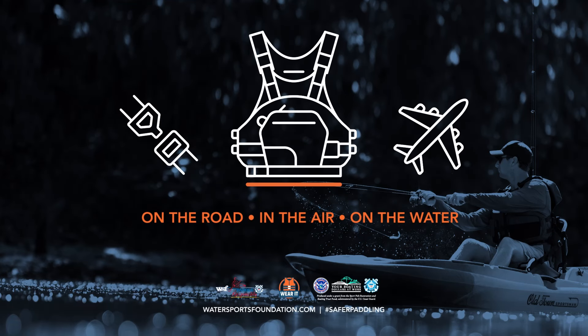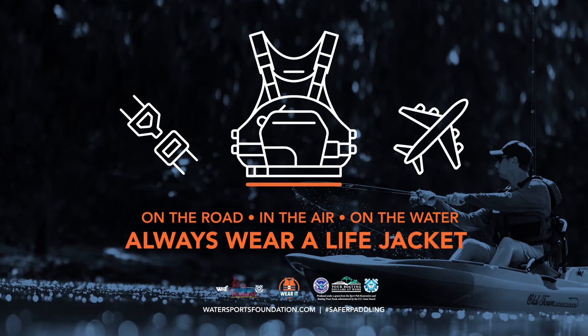On the road, in the air, on the water. Buckle up, always wear a life jacket.